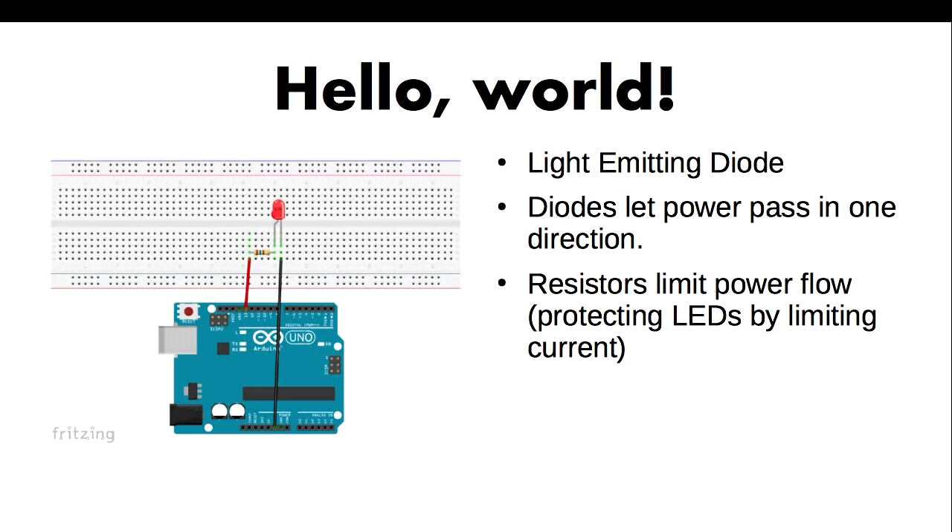This is Hello World on an Arduino — it's called Blink. You take a tiny little LED, plug it into one of your GPIO pins on your Arduino, write a dozen lines of code, and the LED turns on and off. Hence the name, it blinks.